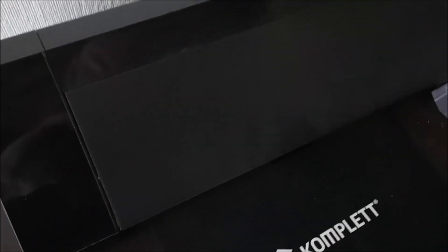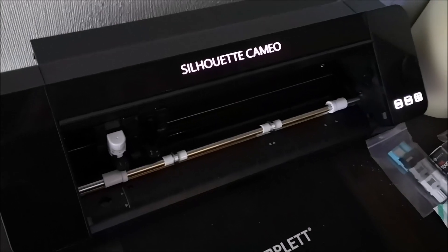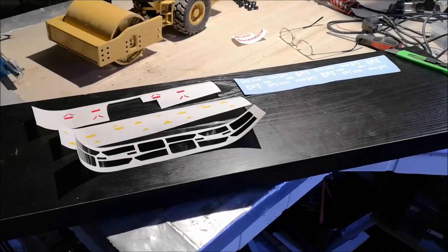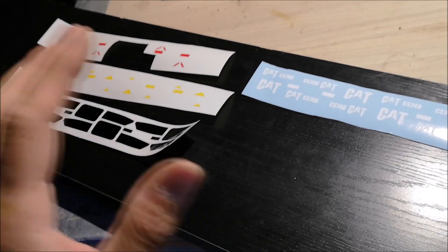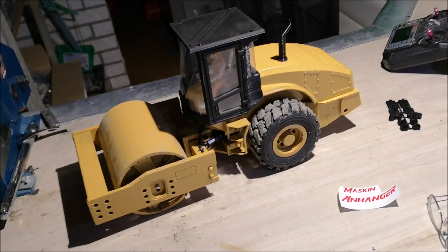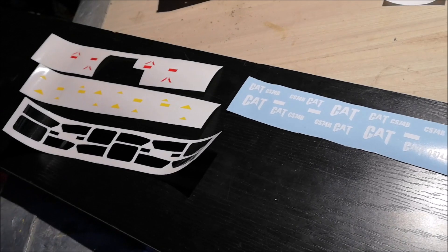Let's go ahead and make the stickers first, and then we'll go over to the smaller details. All the vinyl colors have been cut for the stickers — as you can see, there's four colors to combine to make the stickers. I'm not creating stickers just for one compactor; I'm making stickers for four of them because I'm making more of these in the future.